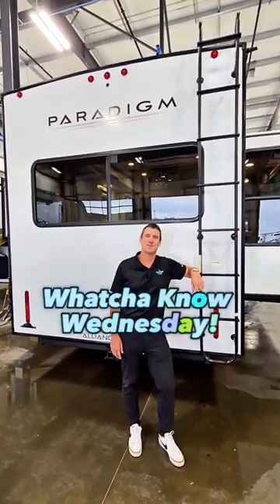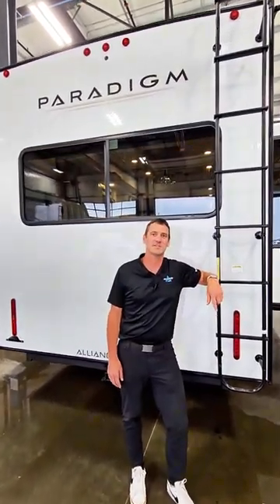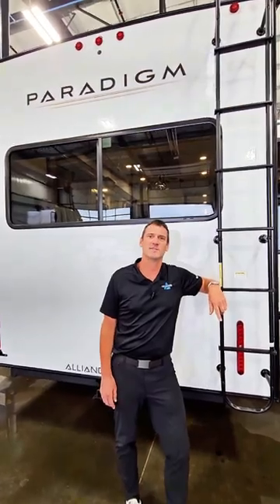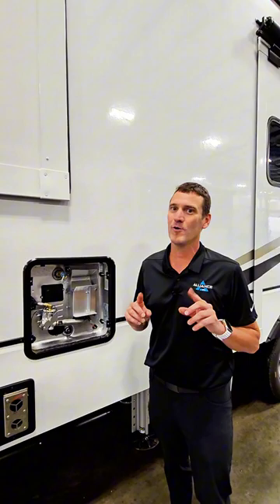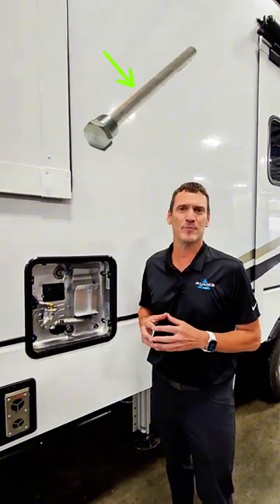Welcome to What You Know Wednesday, where we're going to teach you some tips and tricks on enhancing your RV ownership experience. Join me. Today, we're going to talk water heaters, and more importantly, anode rods and their purpose.